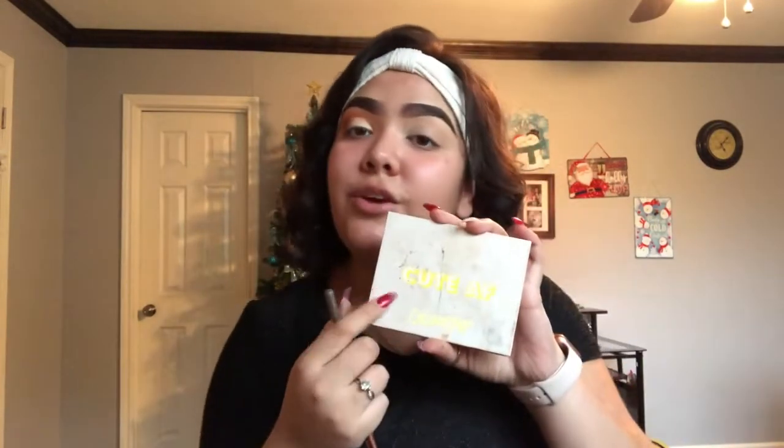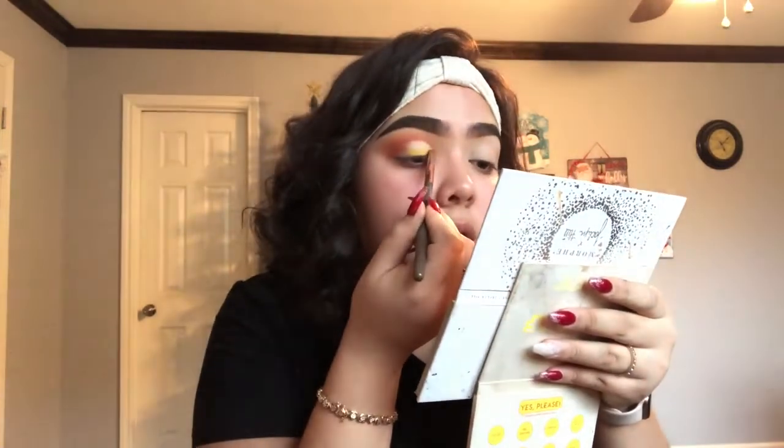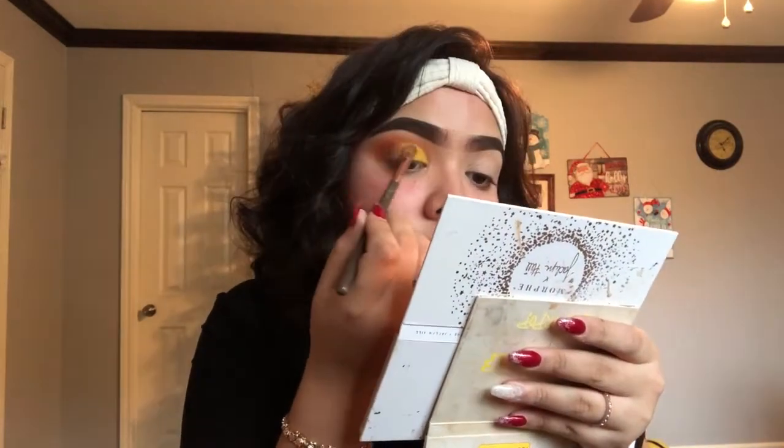Once that concealer is done, I'm going to go in with a flat brush and take the Cute AF palette, using this yellow shade in the corner, and pack it all on my lid. Once that yellow shade is in, I'm going to take the burnt orange shade we used before and go back in throughout where the yellow and the orange meet, making sure it's completely blended out.